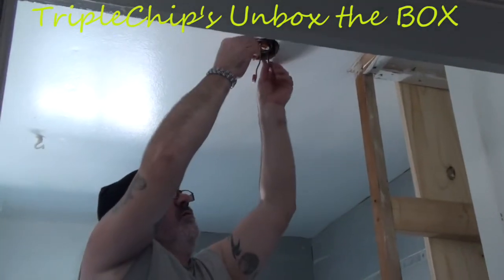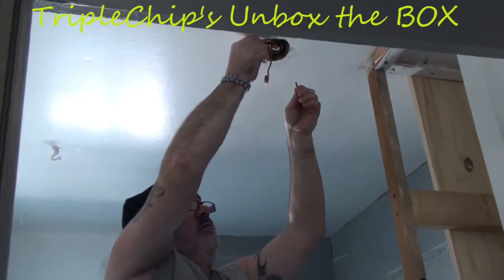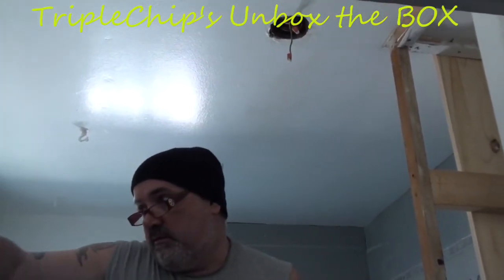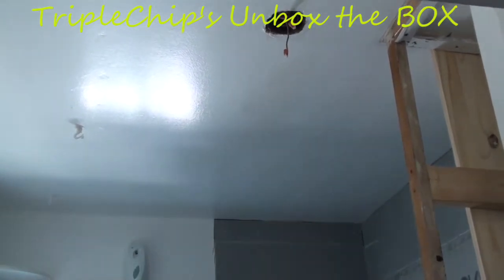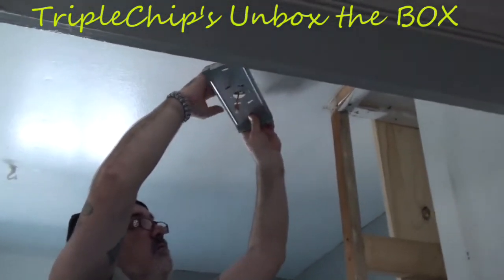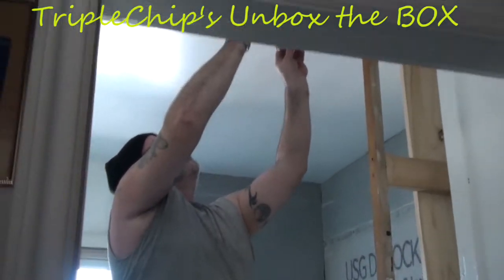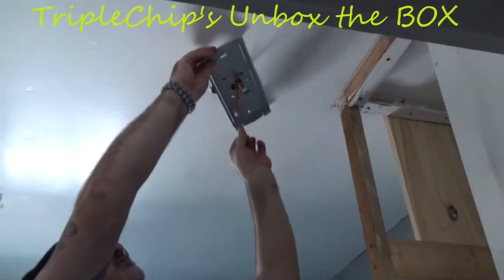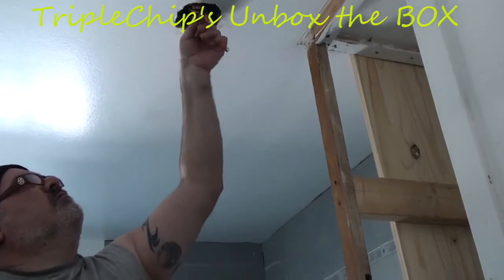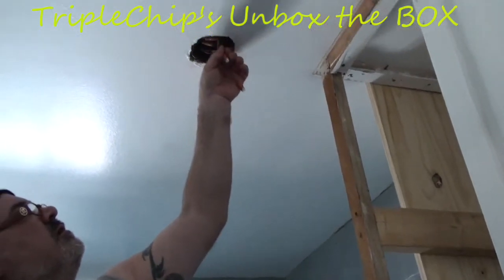I'm just going to take out these old screws here because these are probably the wrong length. Those are going to be our wires that we're going to connect. I'm just going to feed these through there. One's really short — it's an old house so you've got to do what you've got to do. I'm just going to adjust these a little bit and try to get them in the center.